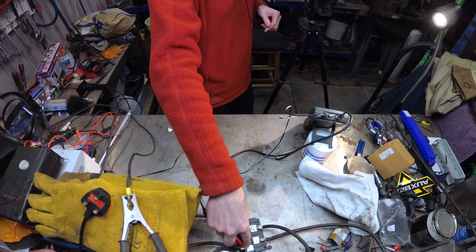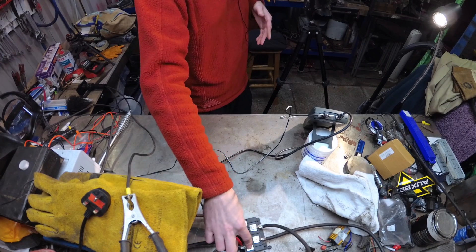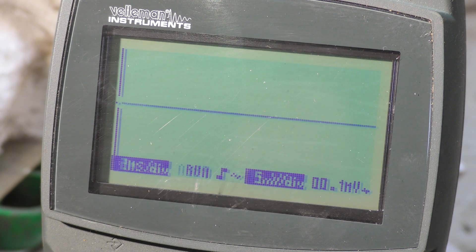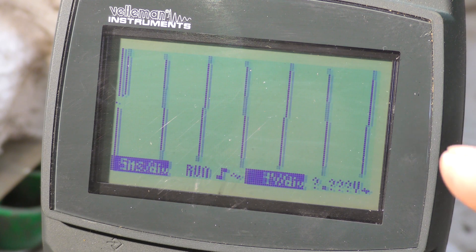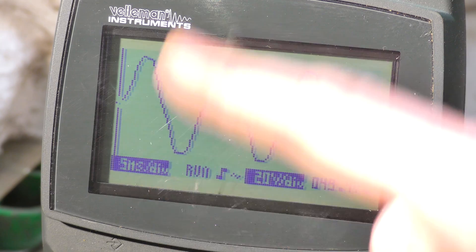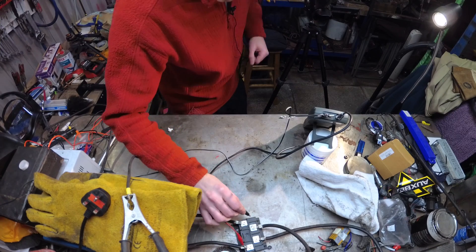We've got the oscilloscope connected straight onto the AC input of the rectifier, which would have been your original AC output to weld with. We'll turn it on and watch the wave — there we go, nice AC wave at 49 volts, give or take a volt or two. Nice AC output.